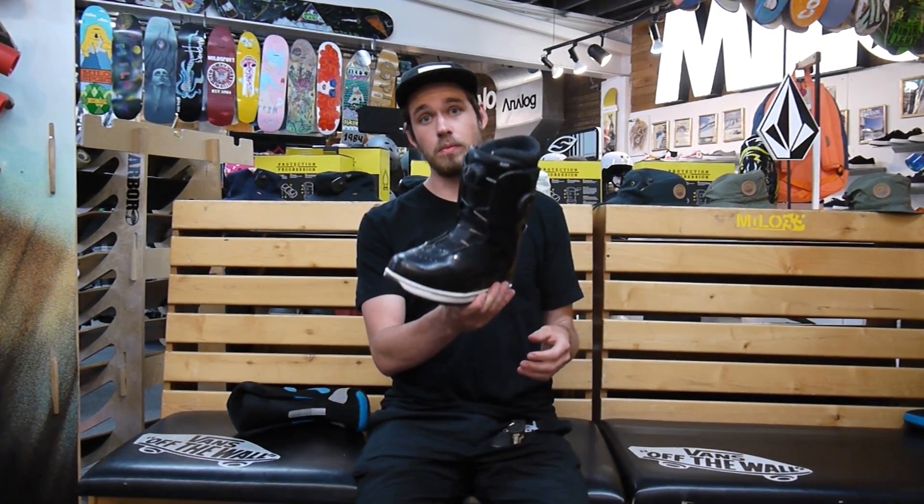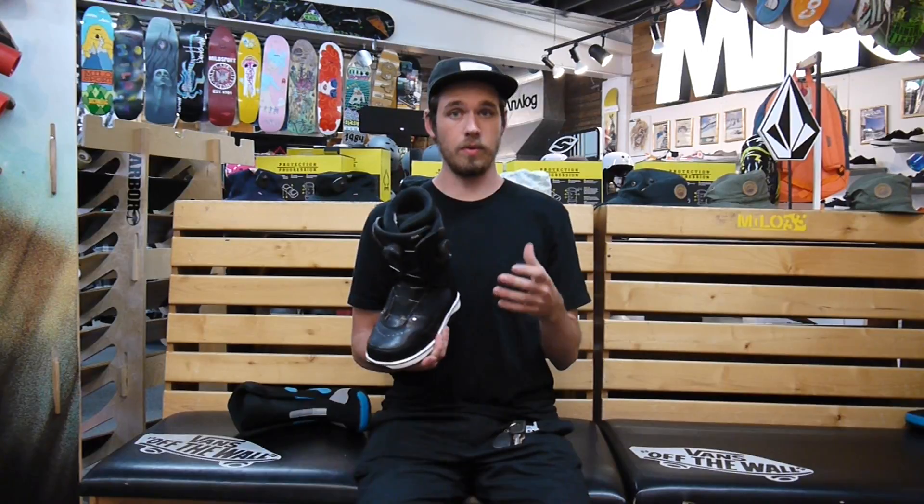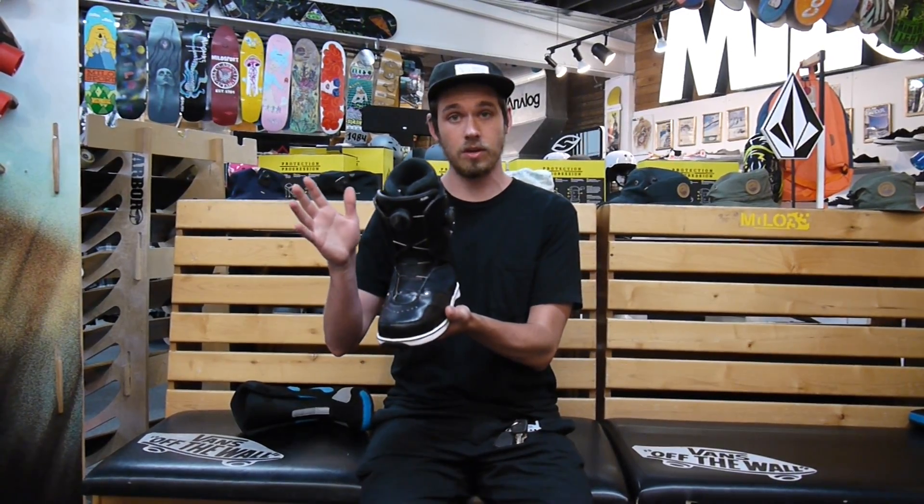This is a super rad double BOA boot from Vans for the ladies. It's been in their line for quite a few years. Vans and BOA have had the longest standing partnership — Vans has actually had BOA in their boots longer than any other company in snowboarding, so they definitely know how to make a really good fitting BOA boot that flexes great.